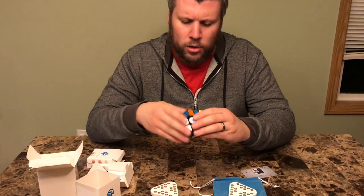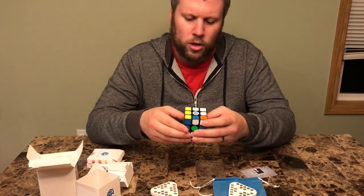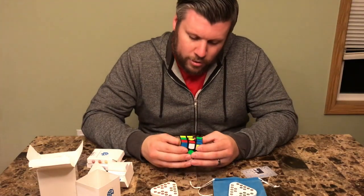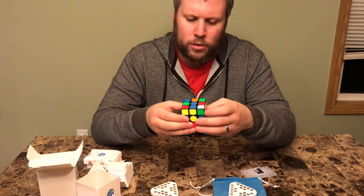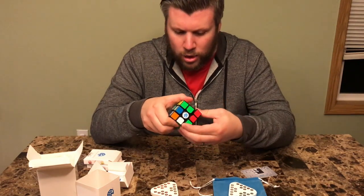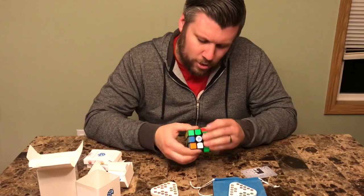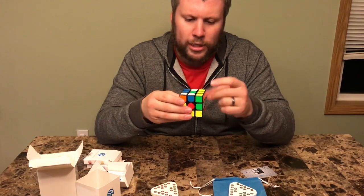As far as corner cutting goes, it's almost a full half-turn and I get that full cut in there — it's really impressive. It definitely needs to be tightened up a little bit, as I have a tendency to over-flick, but the magnets do a remarkable job of keeping the cube in place. I love that honeycomb design they have in there. It's like butter — there's just no catching whatsoever, it's just an overall smooth cube.